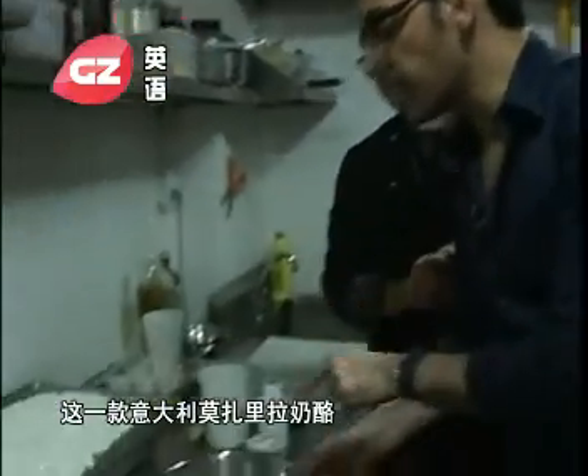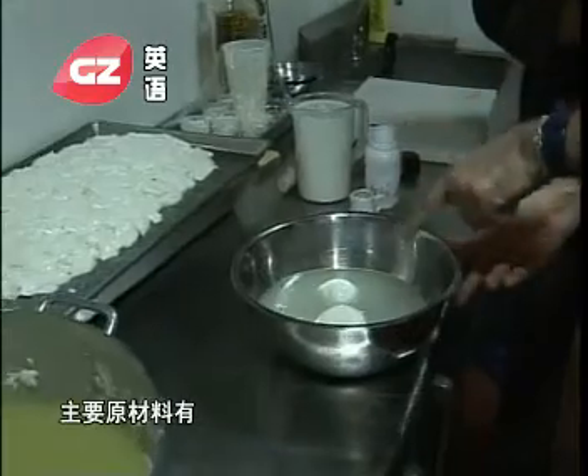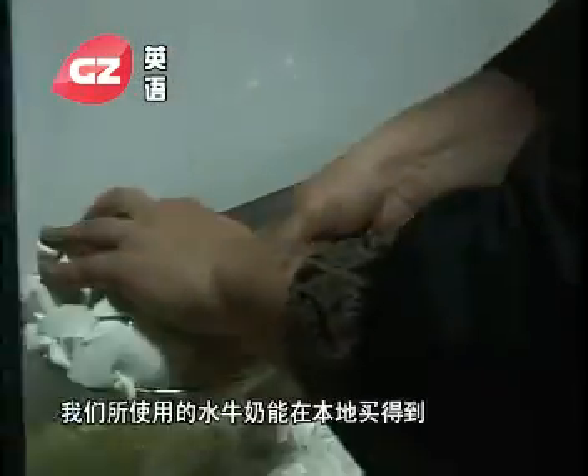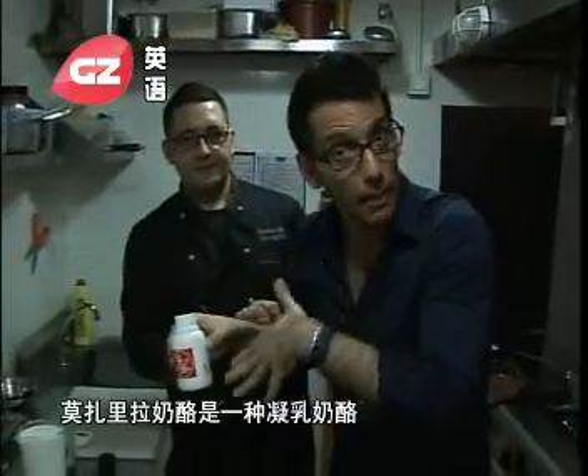We want to produce in our kitchen — and you can produce it in your kitchen as well — this mozzarella. The main ingredient is buffalo milk, and this buffalo milk is Chinese buffalo. But the second most important ingredient is this: rennet. And this comes from Italy.